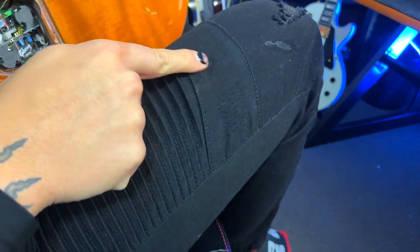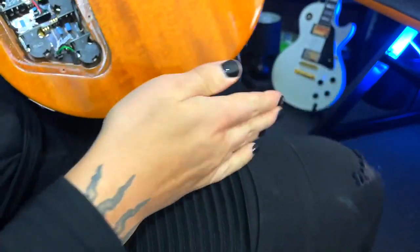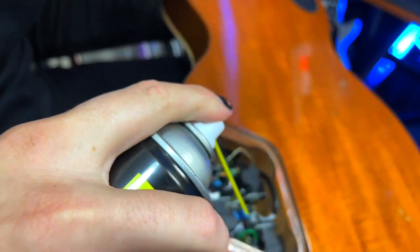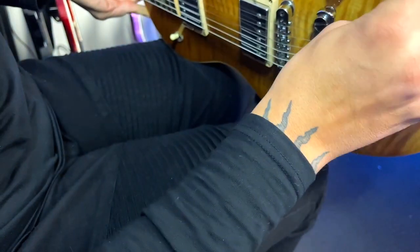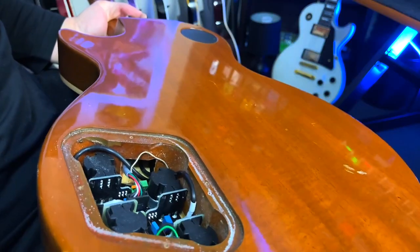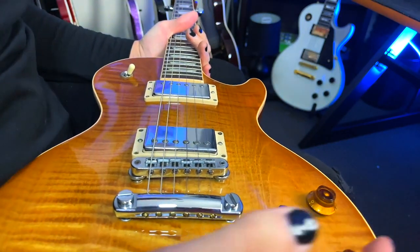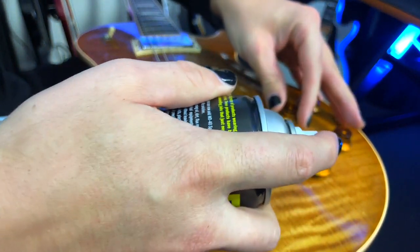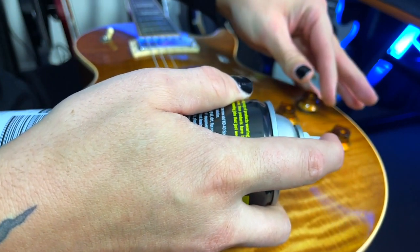You can see on my leg it's dripped some stuff on me, but don't worry — it's fast drying. Now I'm going to do the same for the tone pots as well, just because I don't think I've ever done those. Now it is fast drying so it's not going to affect anything at all. Because these are push-pull knobs, I like to give it a bit of spray in there as well.